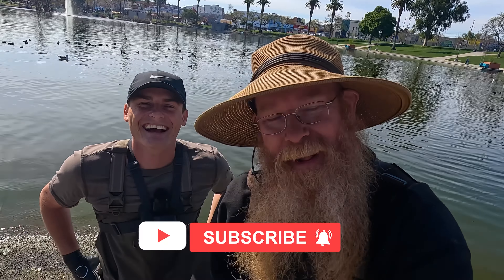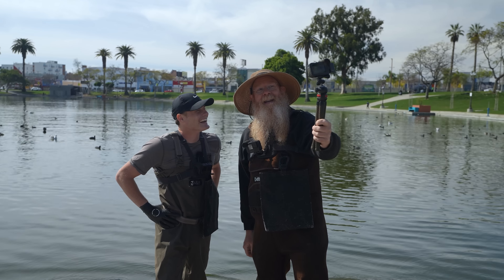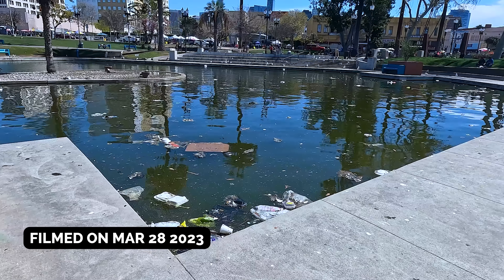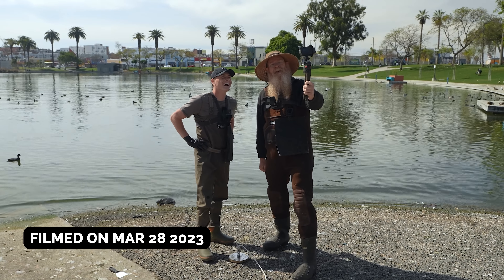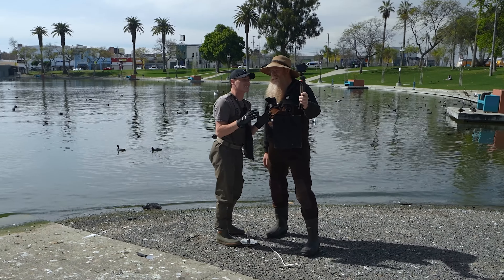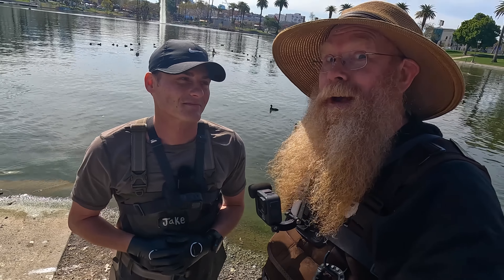Well, hello everyone, Dan Hurd with Dan Hurd Prospecting here. Welcome back to my channel, and if you're new, welcome — I hope to earn your subscription today. I am here with Jake, D-Almighty on YouTube, Scuba Jake even. He invited me down to Los Angeles to MacArthur Park to do some urban treasure hunting. Today we are magnet fishing in this pond in an inner city park in LA to see what we can find and what we can do to clean up the environment a bit.